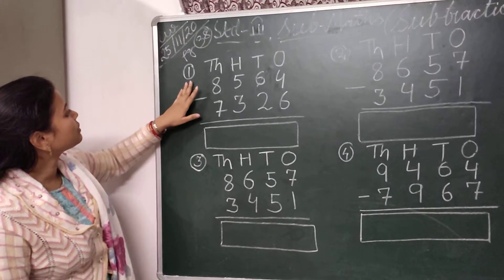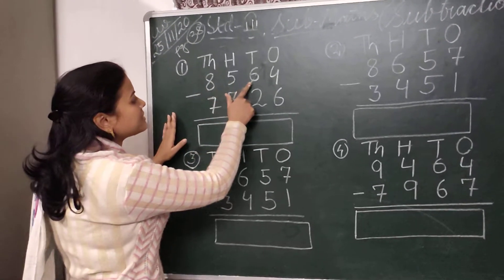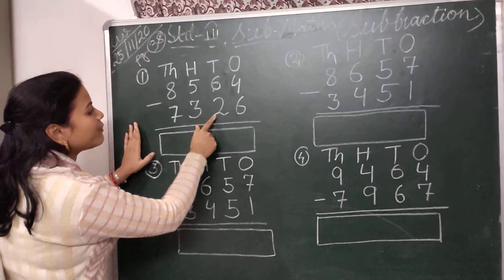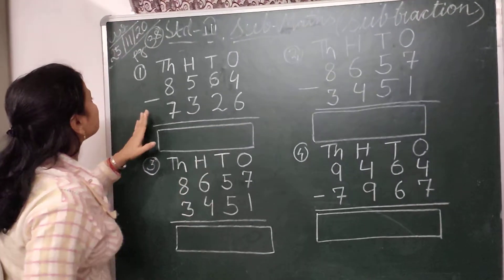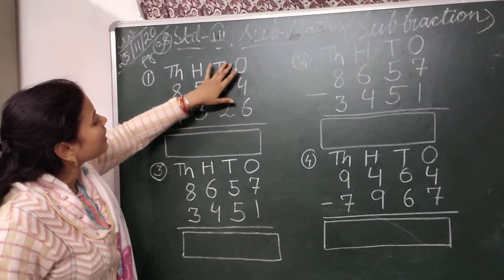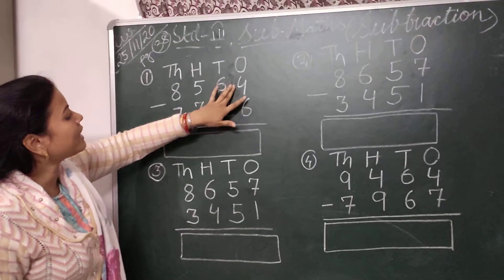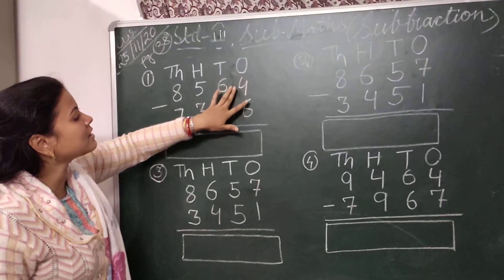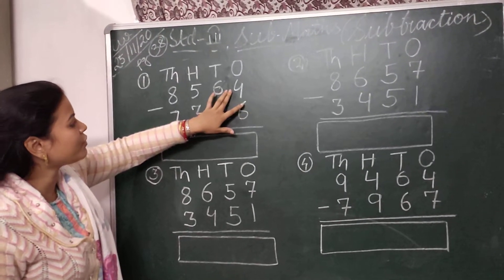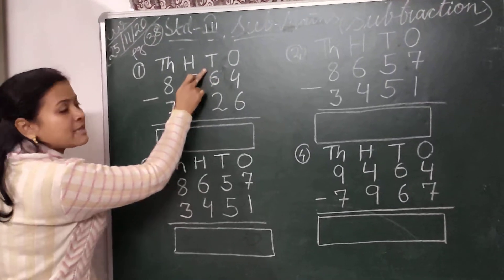So the first subtraction is 8564 minus 7326. The subtraction has to start from the ones place. Here I have to subtract 6 from 4, but the number 4 is smaller than 6, so we can't subtract 6 from 4. So I have to borrow 1 from the tens place.